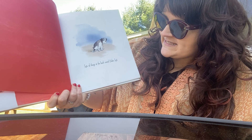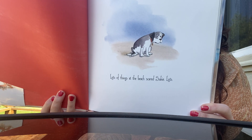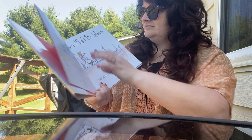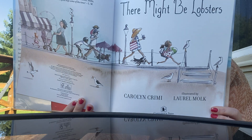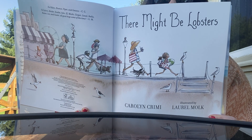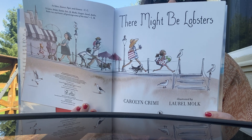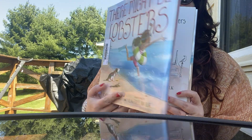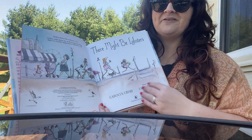Lots of things at the beach scared Suki. Lots. There might be lobsters. This is our title page. So we already know that our character Suki is very terrified of the water. And looking at the title of the story, why do you think that might be that she is so scared?